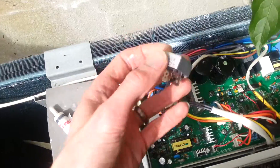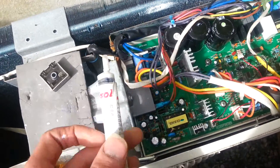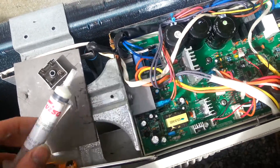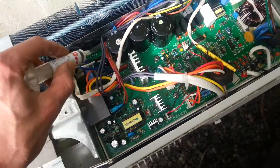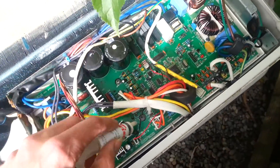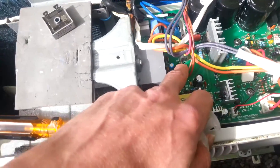Out with the old one and in with the new one. If you're having the same problems, you're going to need to make sure you've got plenty of heat sink compound because that gets hot. The IPM gets hot and whatever it is under there gets hot.